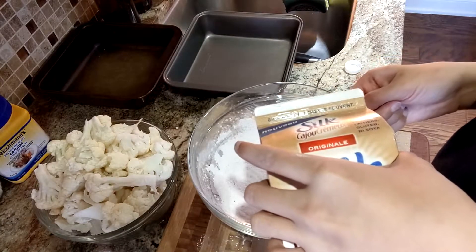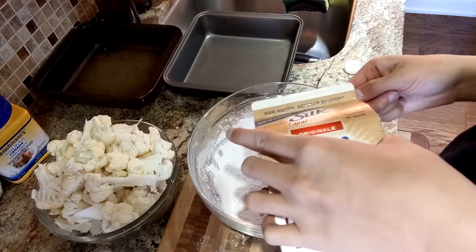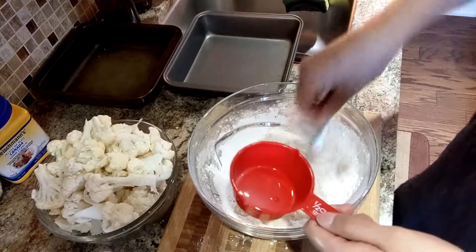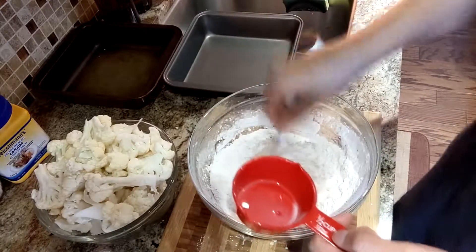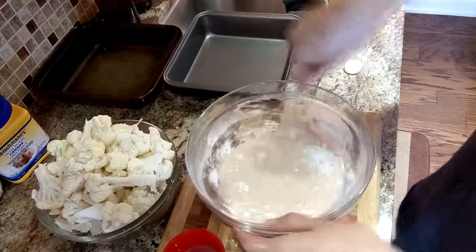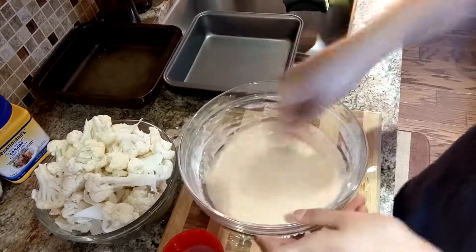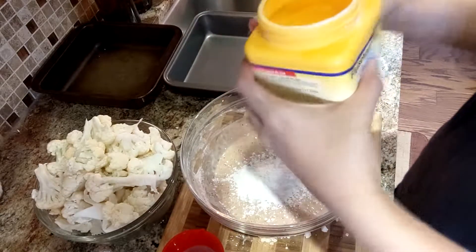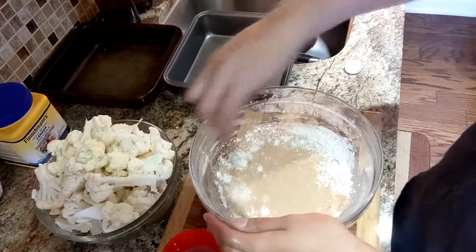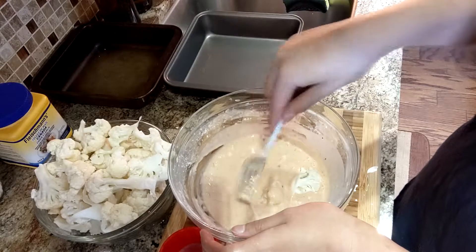Now we just mix that all around. I'm adding in some salt here — don't forget to add salt. Here we have a little bit of plant milk of your choice; I'm using some cashew milk. Don't do what I did and put in all of this milk because I ended up with a watery batter. I noticed it was still watery so I'm just gonna add some cornstarch here and combine — try and get rid of any clumps.